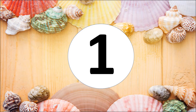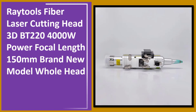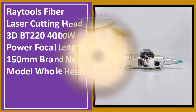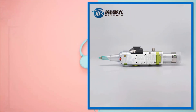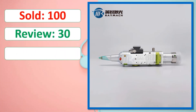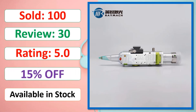At number one: Raytools fiber laser cutting head 3DBT2-24000W power, 150mm focal length, brand new model hole head. Product images, sold count, review rating, percent off shown. Available in stock.